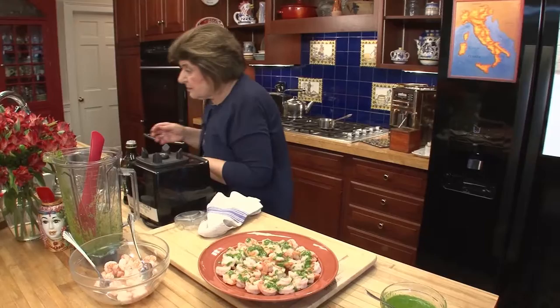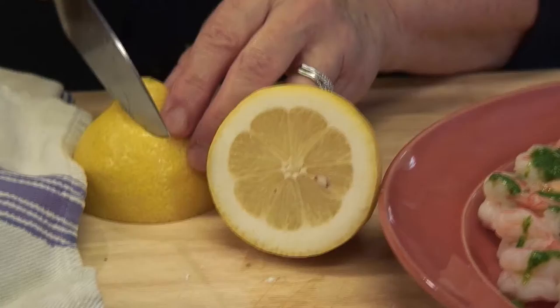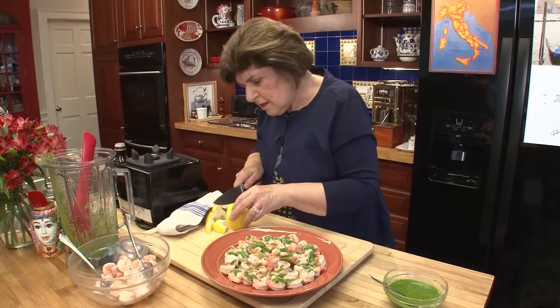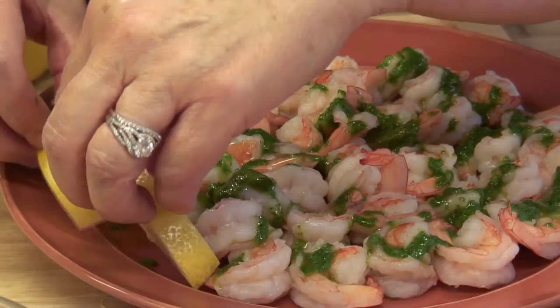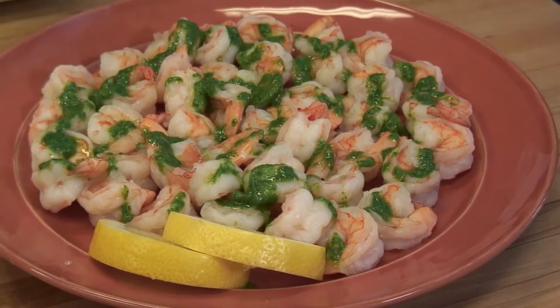And then you could add just a nice lemon wedge or a slice of lemon. And there you have it — shrimp with arugula sauce.